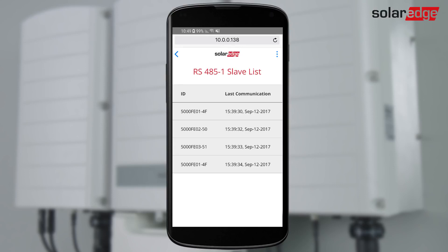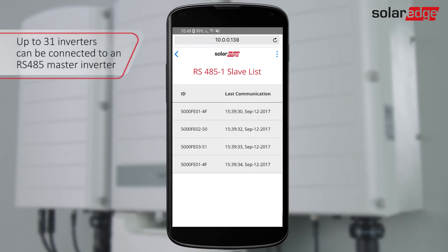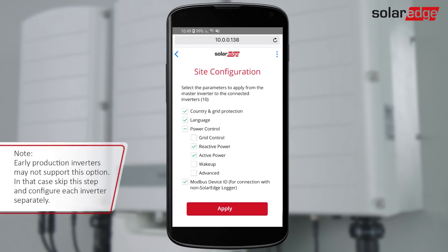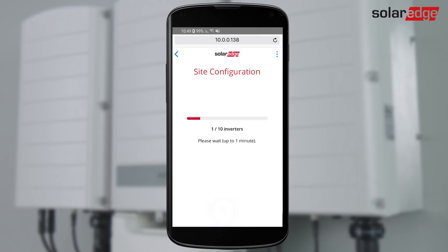Inverters that share an RS-485 bus can be configured simultaneously from the master inverter. Enter the site configuration menu for applying master inverter settings to other inverters on the same RS-485 bus. Tap Apply. All inverters on the bus are configured simultaneously.